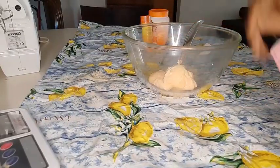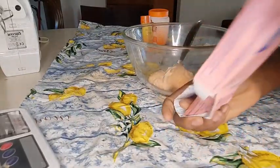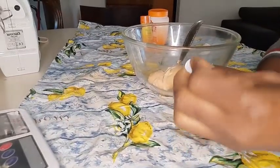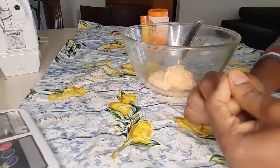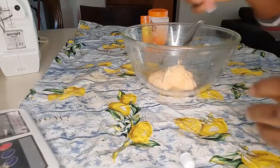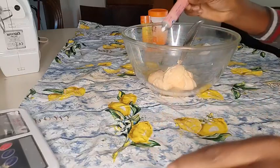If you have a hand mixer you can use it. If you have a spoon and you know how to mix it very well, you can still use a spoon as well. But it's good when you pour everything into your bowl to mix it very, very well - that's very, very important.